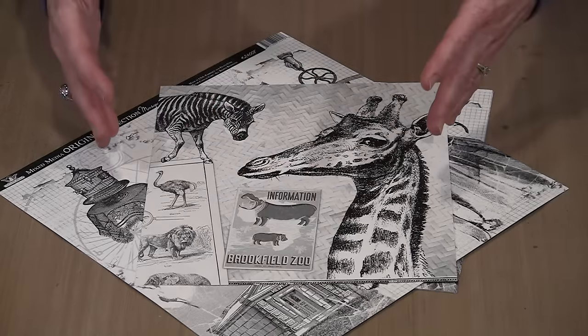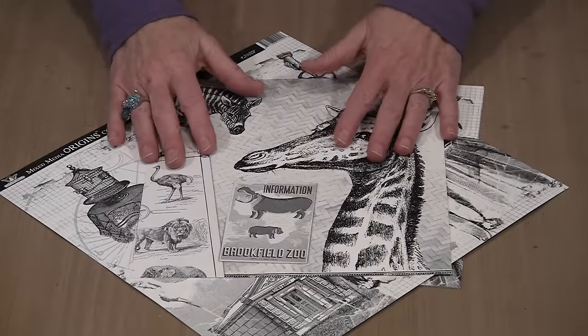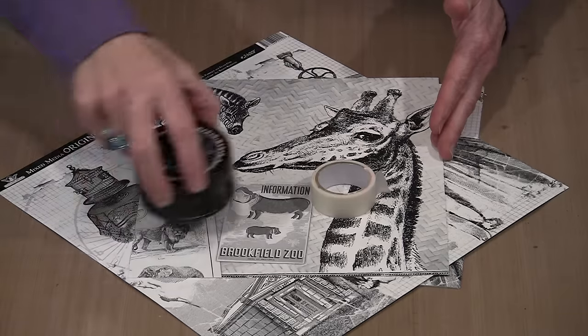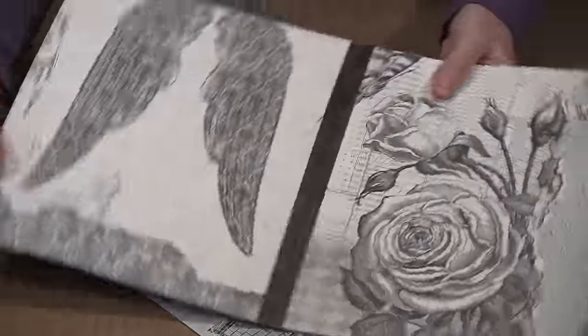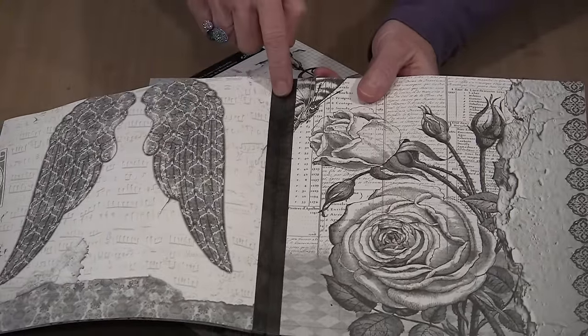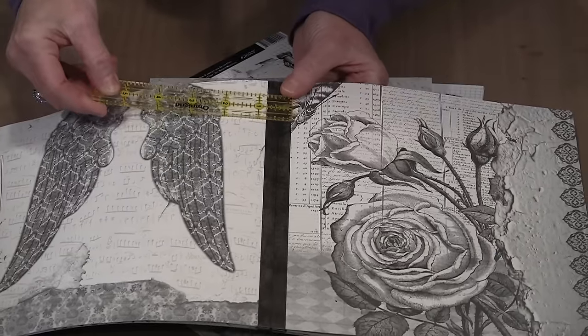So what you need to do is get yourself set up, find the papers that you want to use, cut them to whatever size you want, and then it's time to start using Dina Wakeley's Media Tape and some black paint. Here's my book in process — you can see that I've got two pages side by side, and this is a strip of Dina's Media Tape. This one is about three quarters of an inch wide. There are three widths in the package.